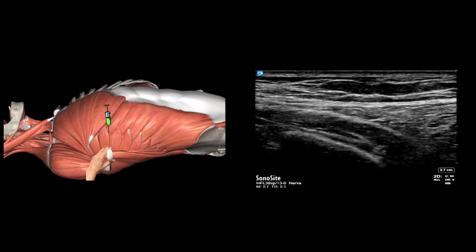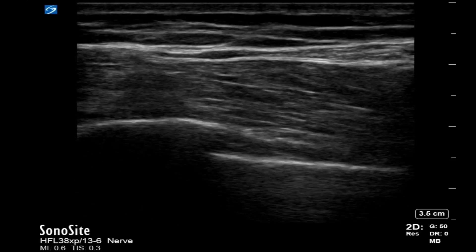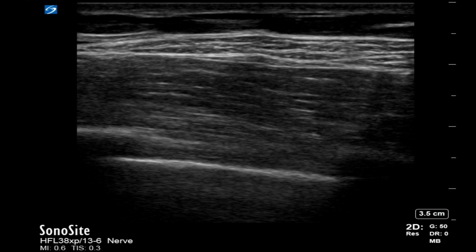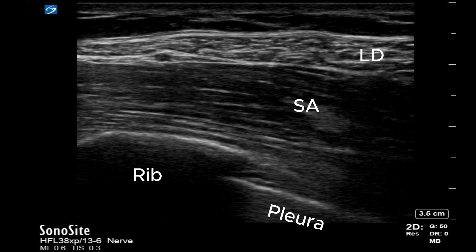The needle is introduced in-plane with the ultrasound probe, aiming for the fascial plane between the two muscles. Here we are scanning anterior-posteriorly — as you can see, the latissimus dorsi approaches from the posterior side. Look for any blood vessels in the path of the needle. Here we can see the thoracodorsal artery, which is an important landmark and you do not want to puncture this.